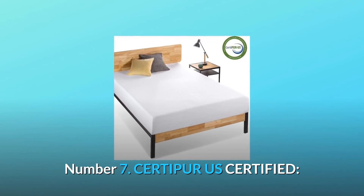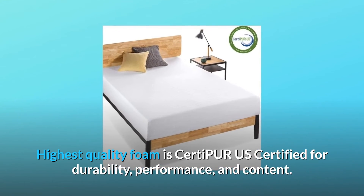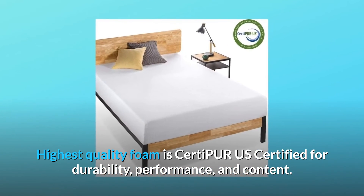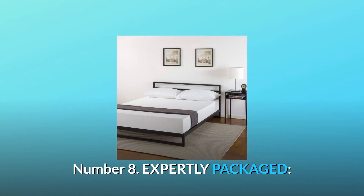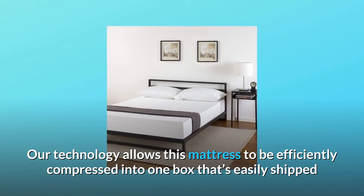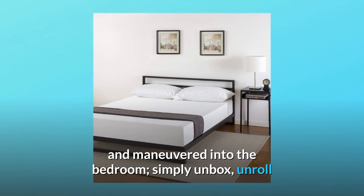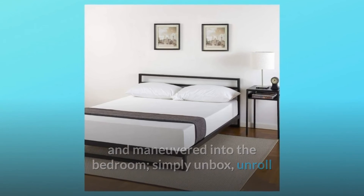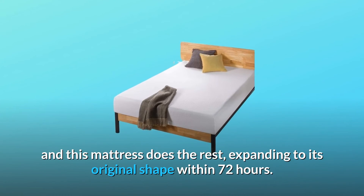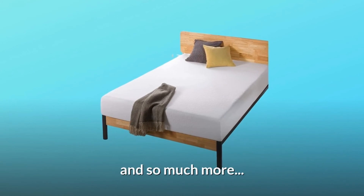Number 7: CertiPur-US Certified — highest quality foam is CertiPur-US Certified for durability, performance, and content. Number 8: Expertly Packaged — our technology allows this mattress to be efficiently compressed into one box that's easily shipped and maneuvered into the bedroom. Simply unbox, unroll, and this mattress does the rest, expanding to its original shape within 72 hours. And so much more.